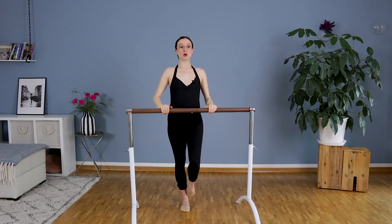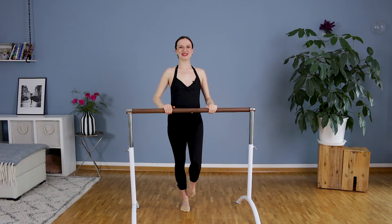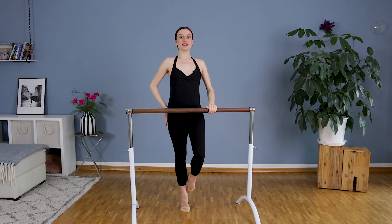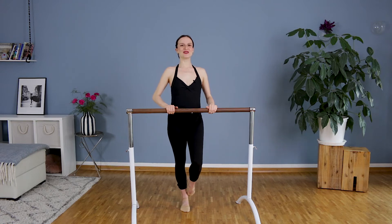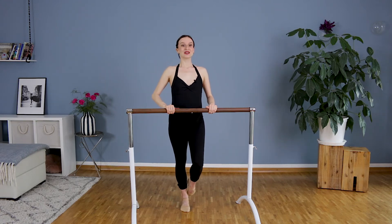Hold the bar, we do coupé and we will go into retiré — down and up and down. We are staying tall on the hip. Straight knee. I know you can feel your leg, but we are training our muscles as well.